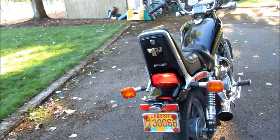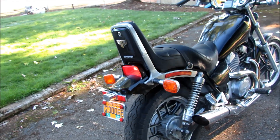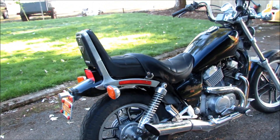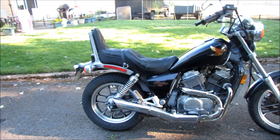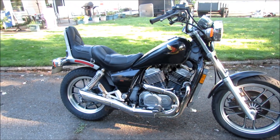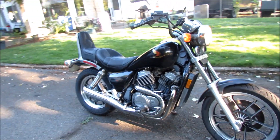The tags are old and would need to be updated. It's a pretty clean bike for a 1986.